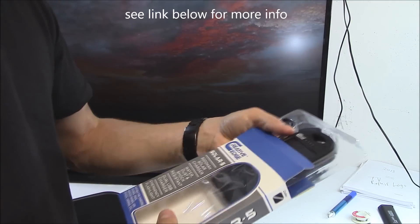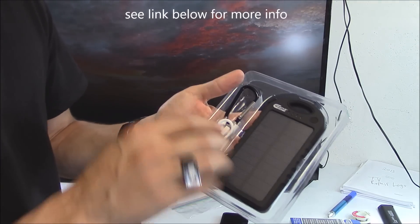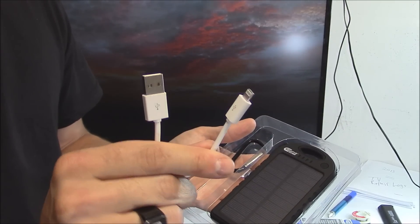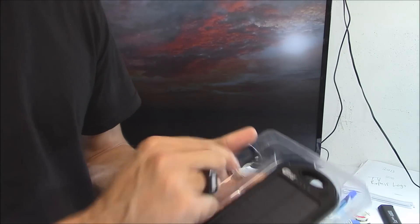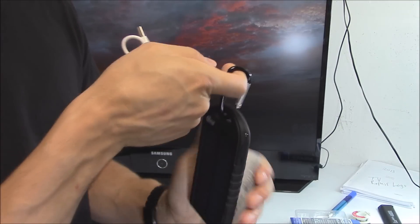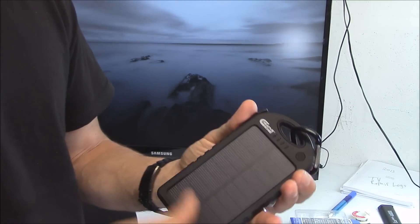It was 20 bucks on Amazon. It comes with a micro USB cable and an iPhone 5 or 6 cable. Here's the clip — it just goes on like that, which is pretty cool.